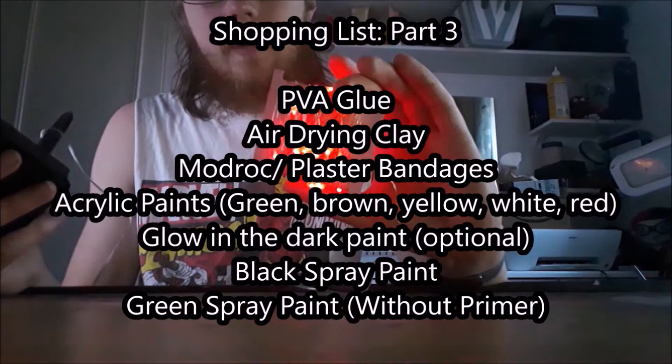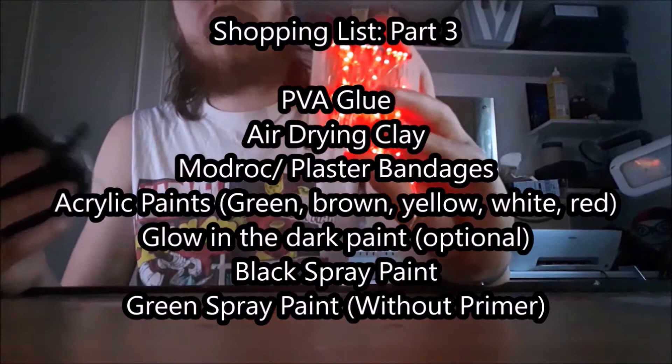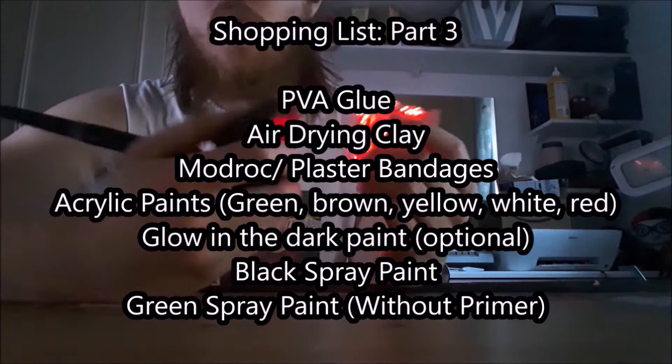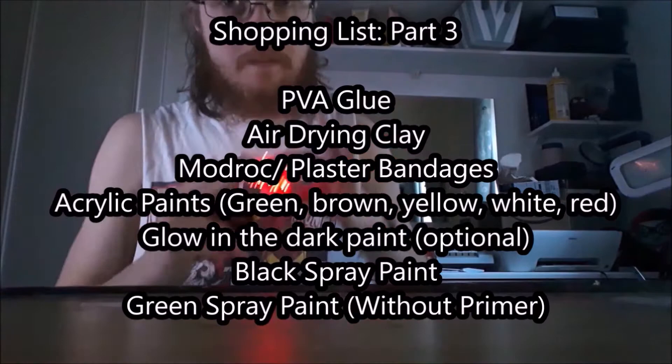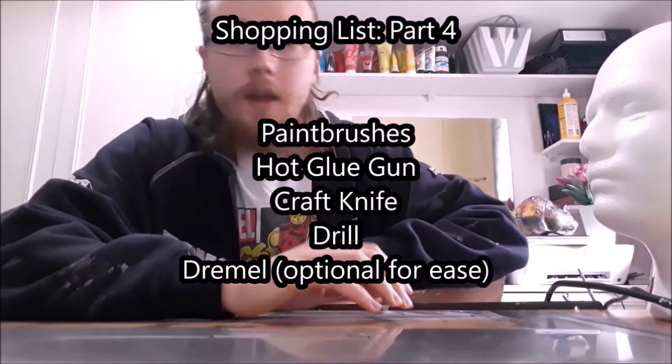For acrylic paints you're going to want green, brown, yellow, white, and red. I also used glow in the dark paint — that's optional, it didn't work so well for me but you might find a better brand. You'll need black spray paint and ideally a cheap green spray paint without a primer — unfortunately mine did have a primer so I'll explain how I resolved that. In terms of tools: paint brushes, a hot glue gun, craft knife, a drill, and a Dremel.